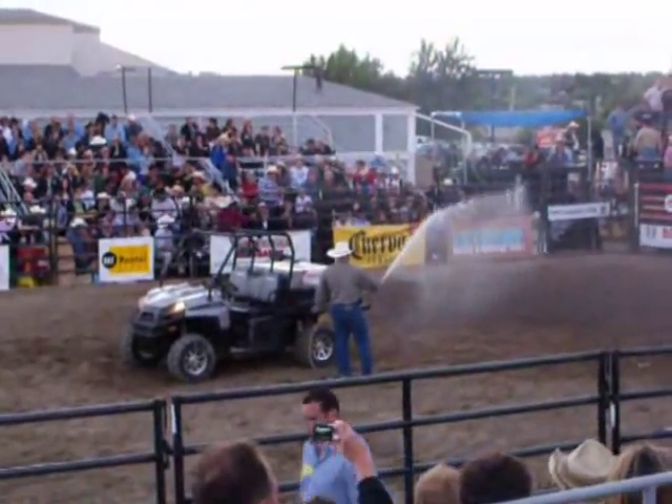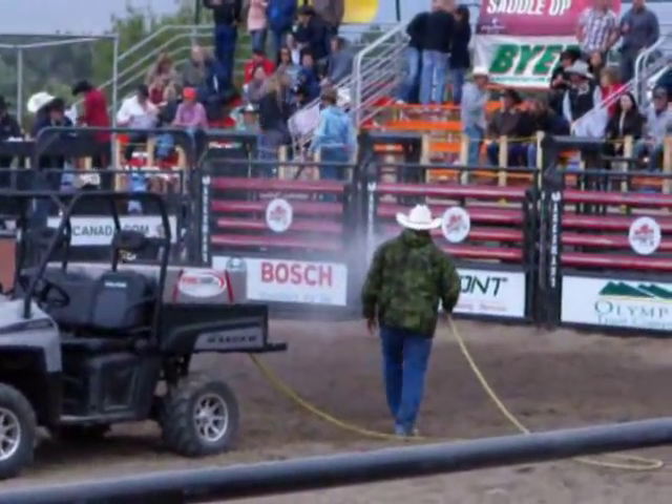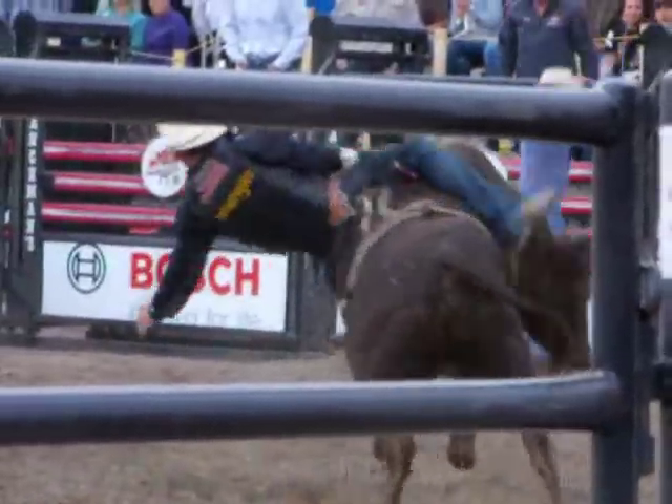This system has even been used in non-fire-threatening situations, such as hosing down the dust in the corral at the bull riding events during the Calgary Stampede.